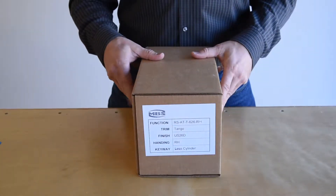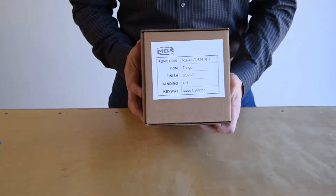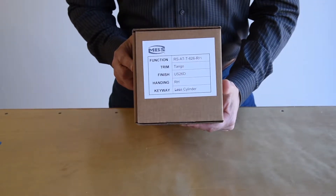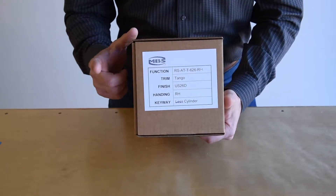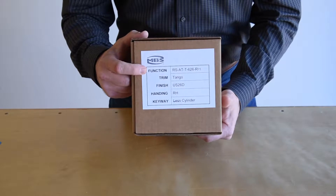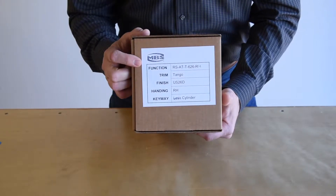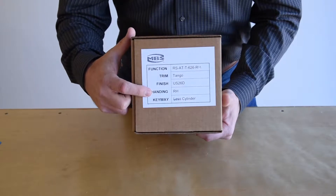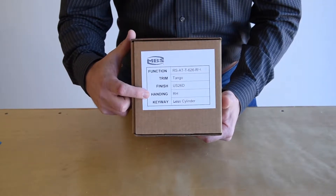This brief video describes the contents of a Marshall Best Security mortise lock. At the end of the box you will see a label. The label will contain the function of the lock, the style of trim, and the finish. It will also indicate the handing, although the Marshall Best mortise locks are field reversible.